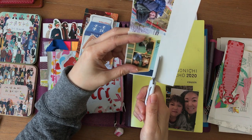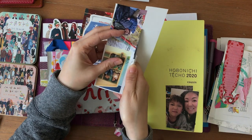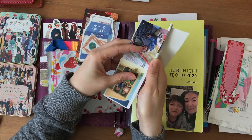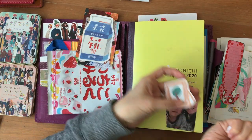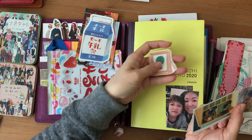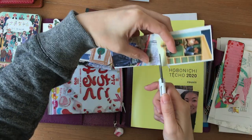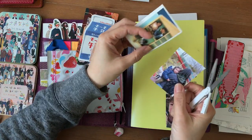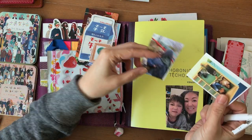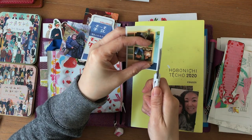Thank you all for your kind comments about the printable — I'm very, very happy that you enjoy using it. I'll post the link down below if you're interested in downloading it for free. If for some reason you cannot get it to work, just email me. My email address is down below and I'll send you the file directly.